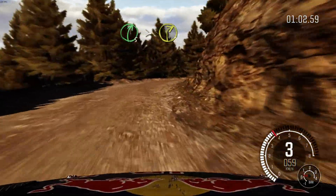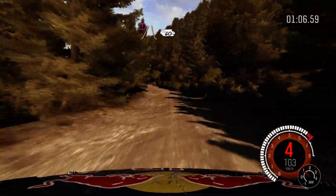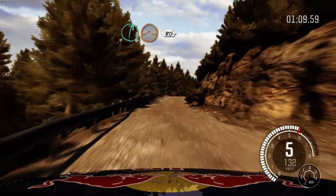Left 6. Into right 5, tightens 2. Into left 5, continues for 80. Portion narrows, 60, crest. Right 6, long. Continues over crest, jump, maybe 80.